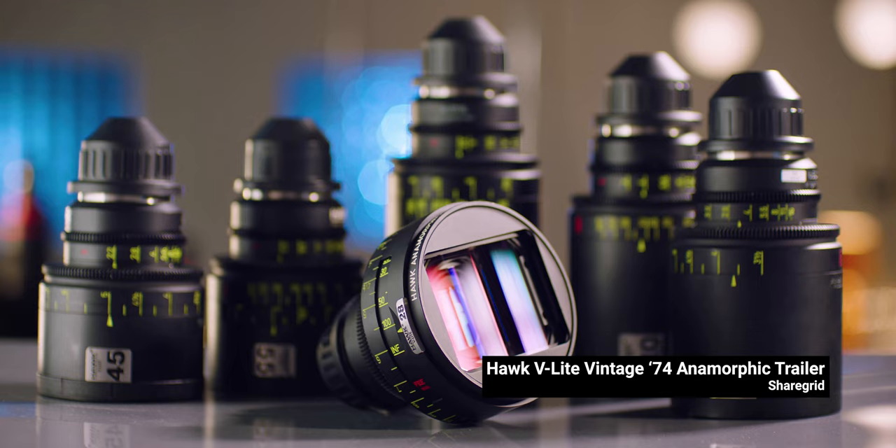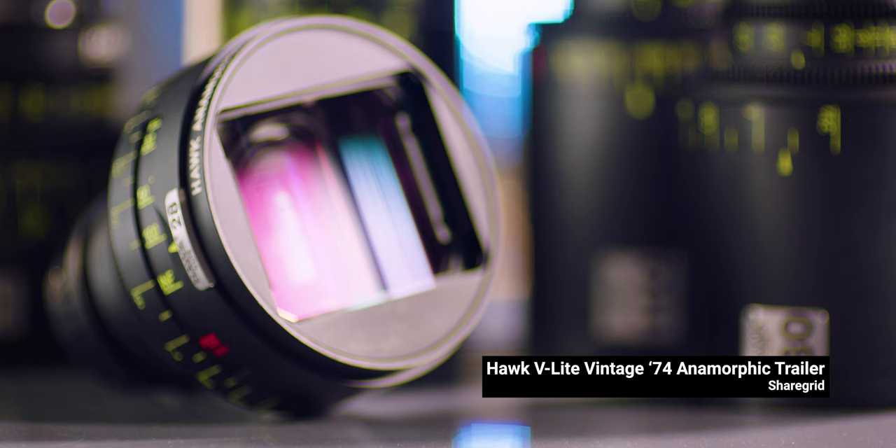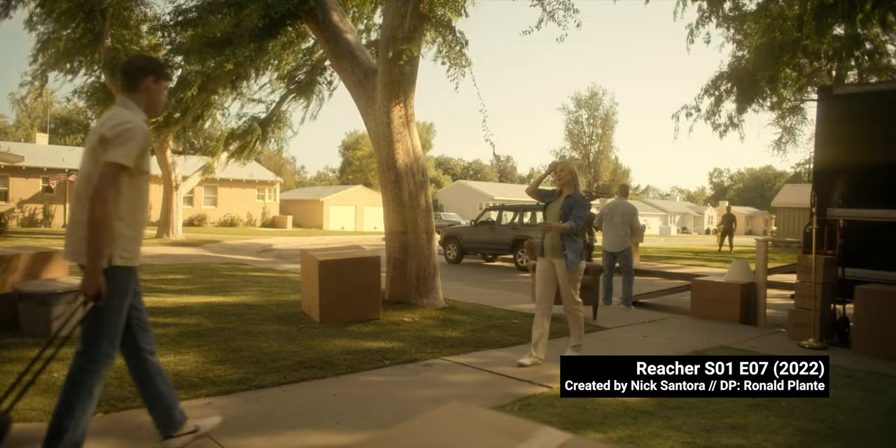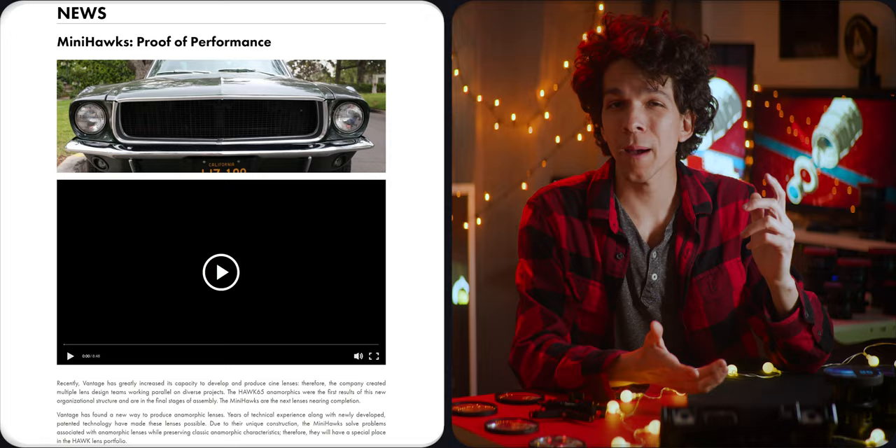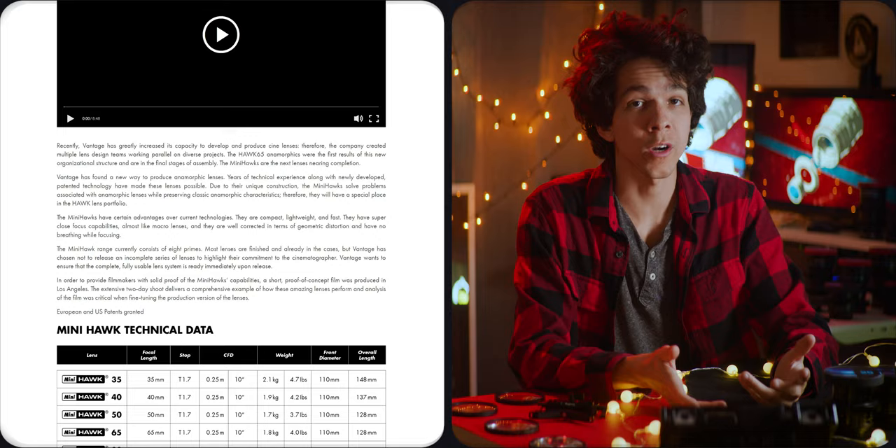Located in Germany, Vantage makes Hawks regular anamorphic lenses. On a page that talks about Vantage's extensive understanding of anamorphics and the challenges of working with such optics, the Mini Hawks are introduced as the fix for every single issue.